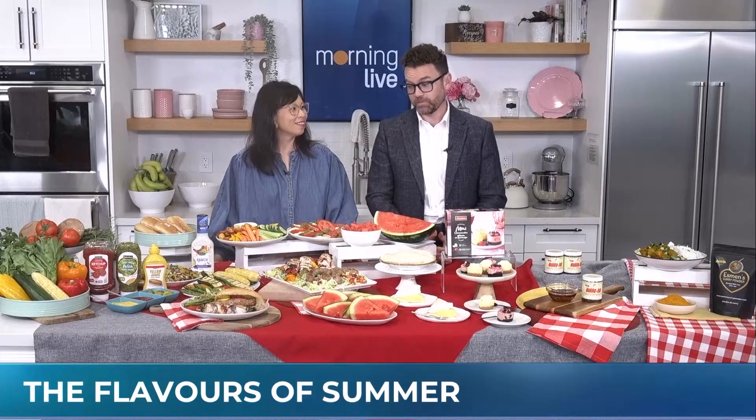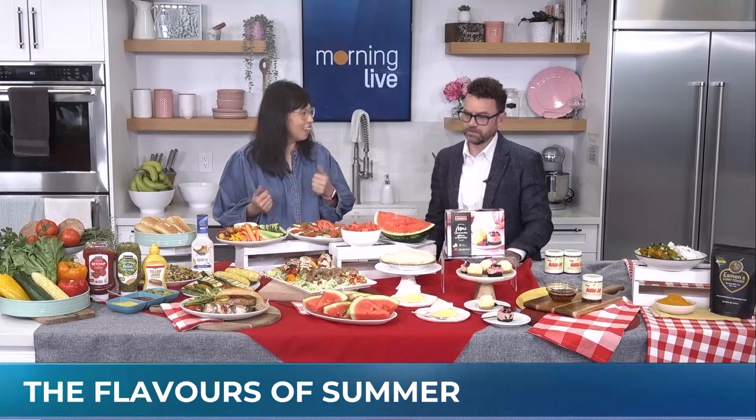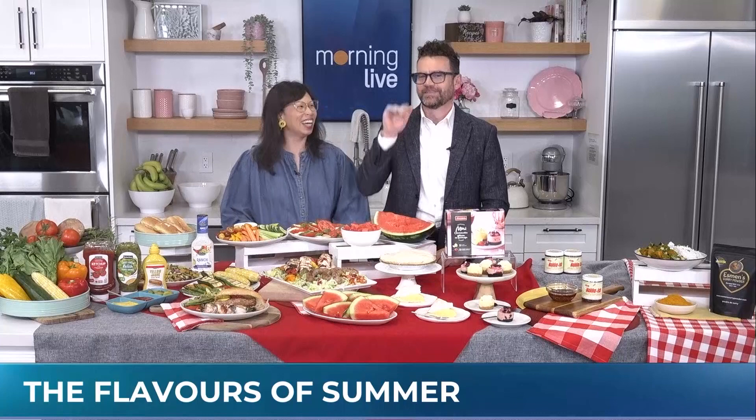We ordered ourselves a colorful table for summer, and look at what Paige Chan has provided us. We delivered. Wow, okay, you've been working here. Well, I mean, I had some help too. Shout out Miranda. Thank you, Miranda.